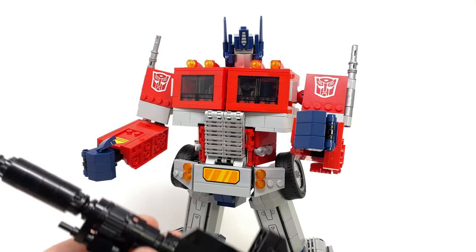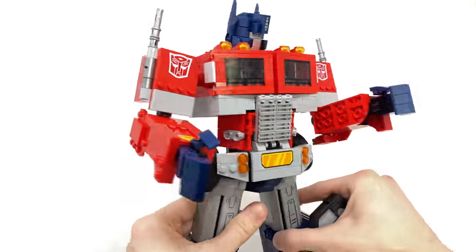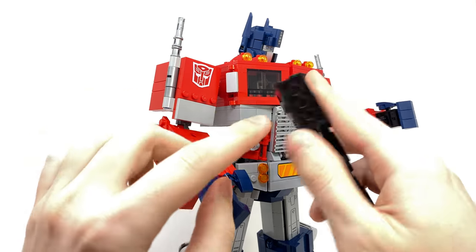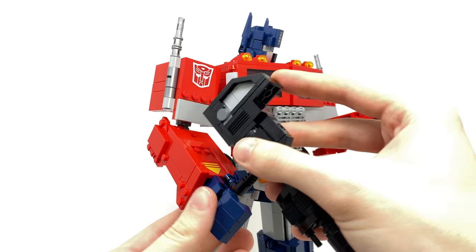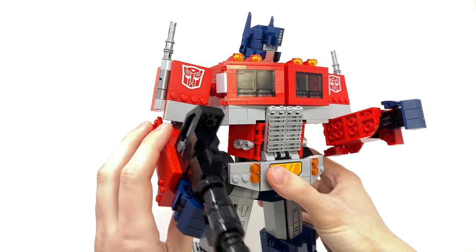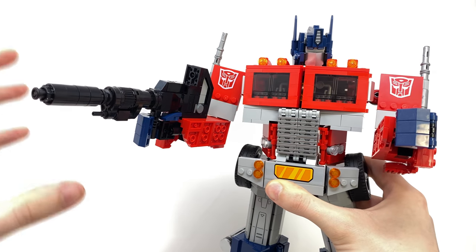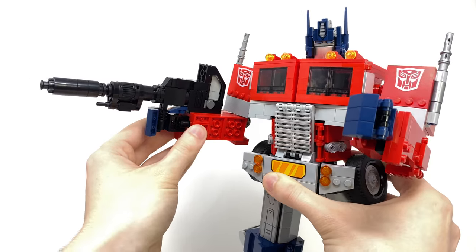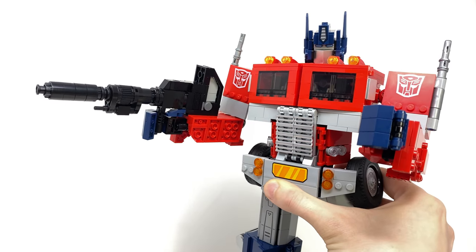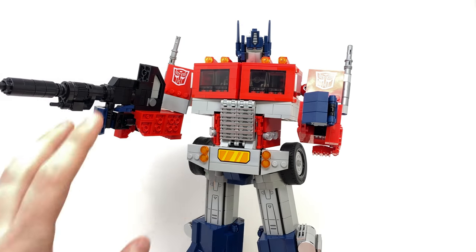Getting back to the accessories — for installation of the Ion Blaster, just open up the hand and you'll notice two studs on the forearm that will peg into the underside of the blaster. Snap that into place, wrap those fingers around, and there we have Prime wielding undeniably one of his most iconic accessories. I really do think the proportions as well as the scale of this are pretty on-point with what we saw in the animation.